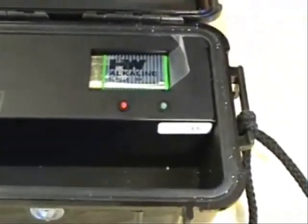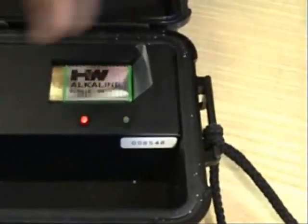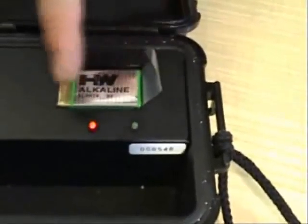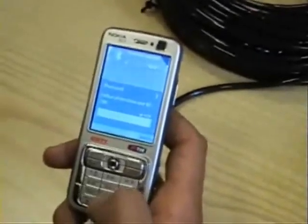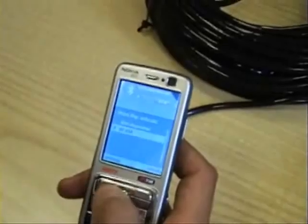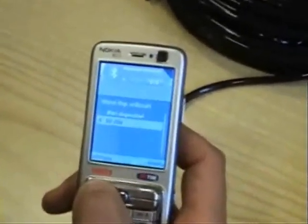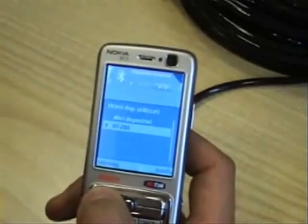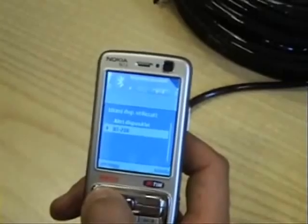The green light should also turn on. And now they start flashing. When you see them both flashing, you can let go of the push-to-talk button. We go back to our cell phone. At this point, we will put it into search mode to find our Bluetooth. It will find various devices. The device that we're looking for to synchronize our Bluetooth cell phone is Bravo Tango 208.